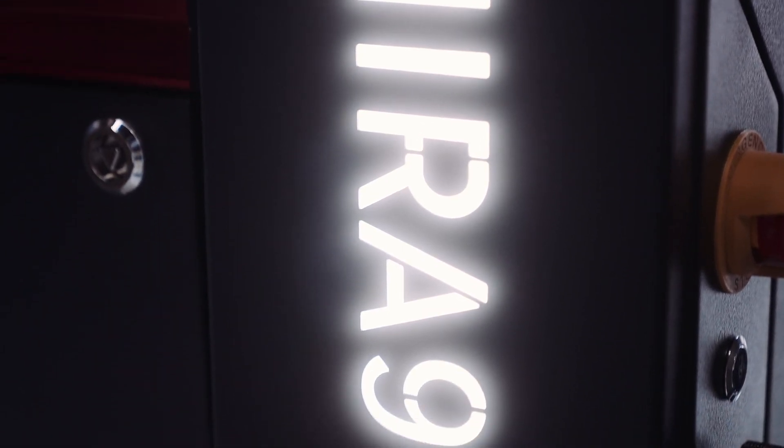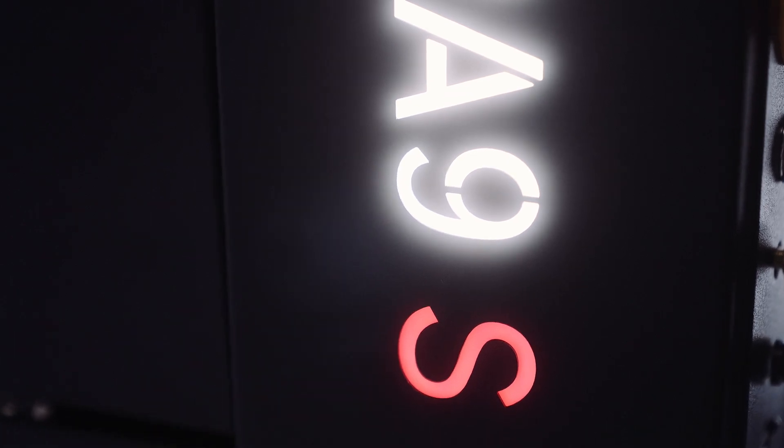It was so cool to get to meet the EON team. I loved seeing them show us other machines in a non-judgmental, non-biased way. The thing I was most excited to see today was the speed difference between the other brand lasers and the new Mira Redline series. And the Redline just blew them all away — there's no comparison.